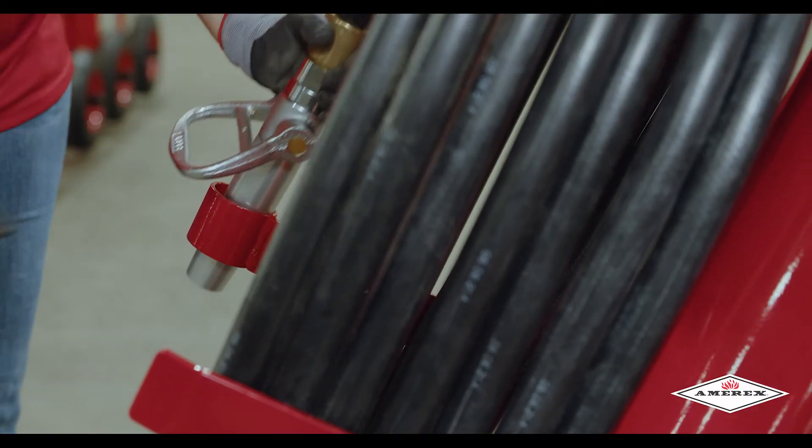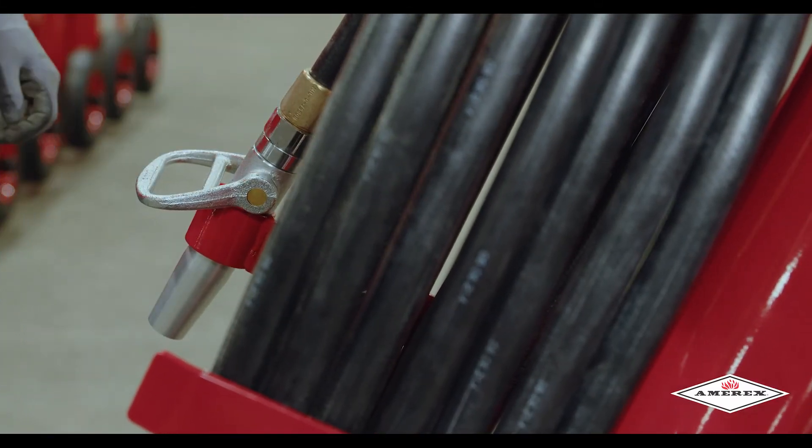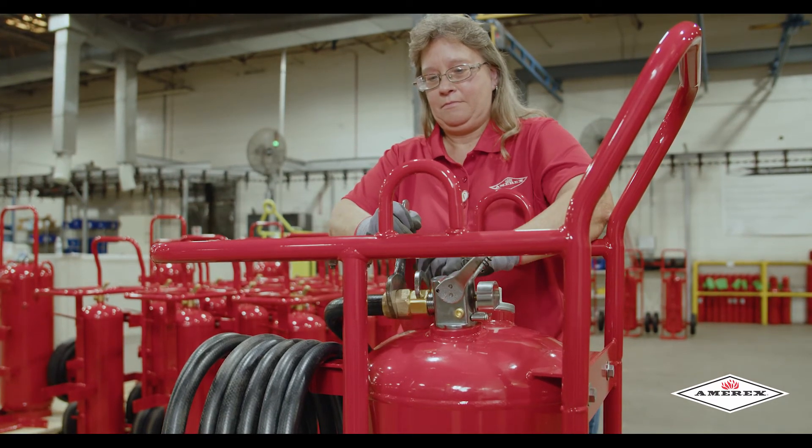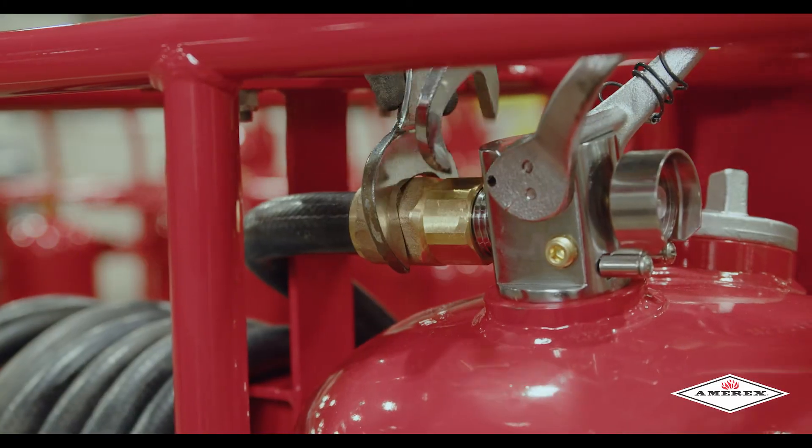Then secure your nozzle into the nozzle holder. To finish securing the hose to the discharge valve, hold the coupling in place and tighten the swivel till firm.